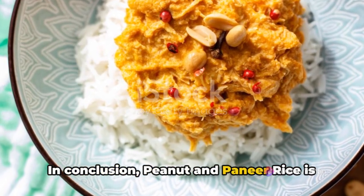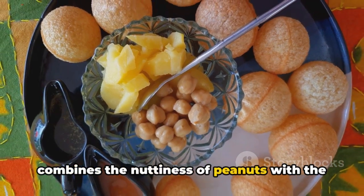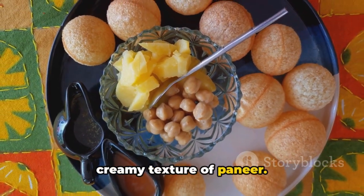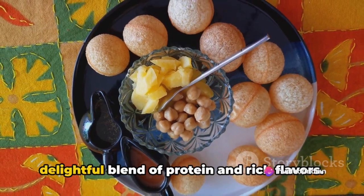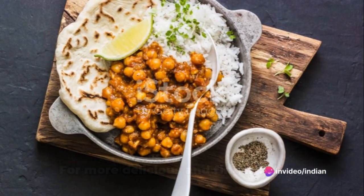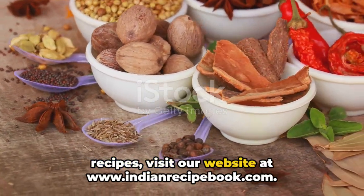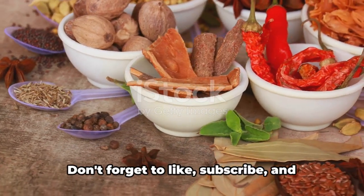In conclusion, peanut and paneer rice is a flavorful and wholesome dish that combines the nuttiness of peanuts with the creamy texture of paneer. It's a perfect one-pot meal that offers a delightful blend of protein and rich flavors. So why not give it a try? For more delicious and finger-licking recipes, visit our website at www.indianrecipebook.com.